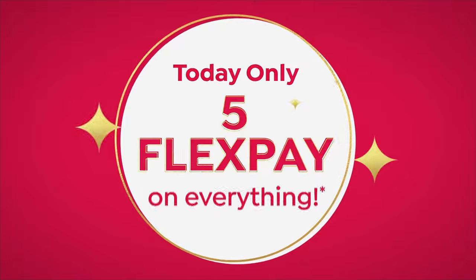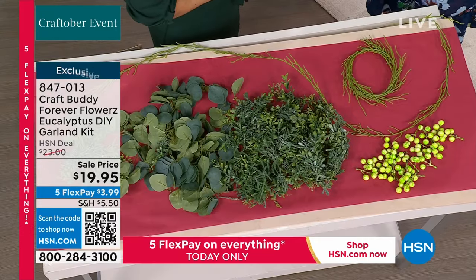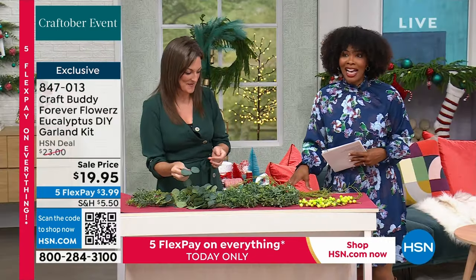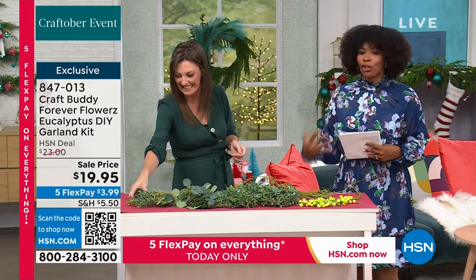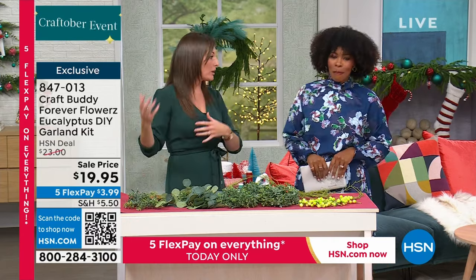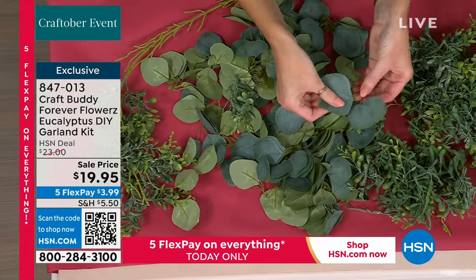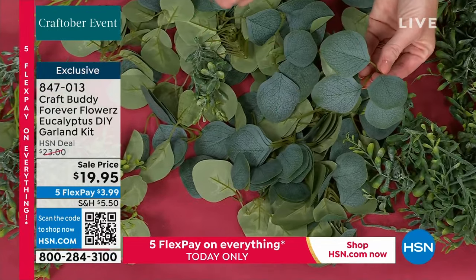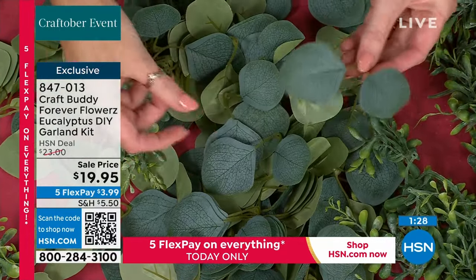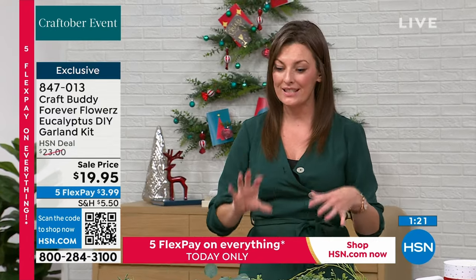This is the Forever Flowers Eucalyptus DIY Garland Kit and we don't have a lot of these. Eucalyptus is one of my favorite foliage, not only for the festive season but throughout the whole year. The detail in the eucalyptus is absolutely stunning. It's a complete modular system — those poinsettias, the wreaths, everything is built on the same size stem and everything's interchangeable. Our wreath and garland are no different.